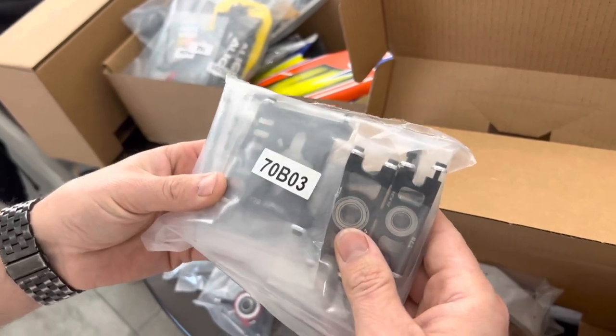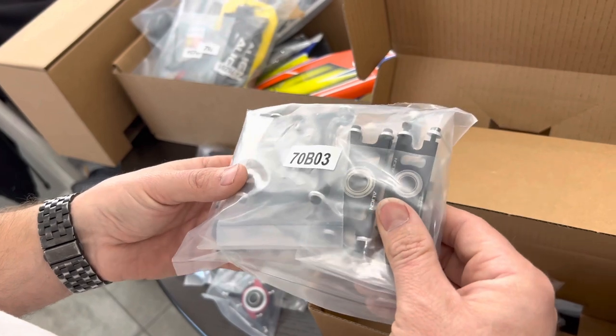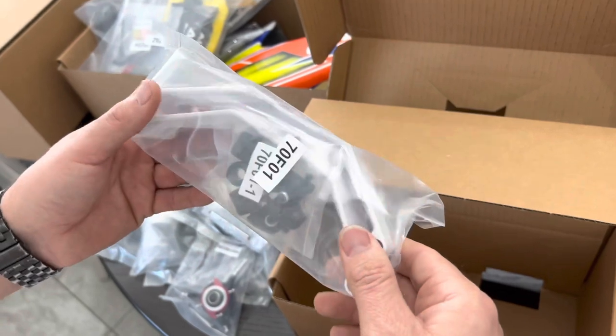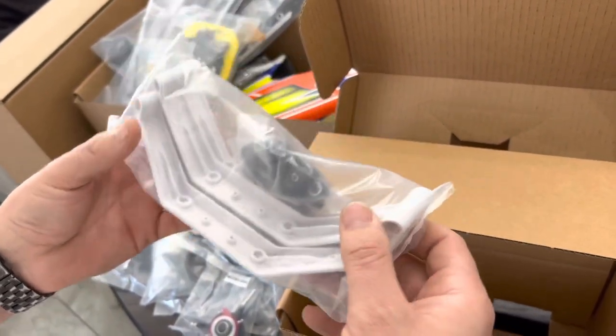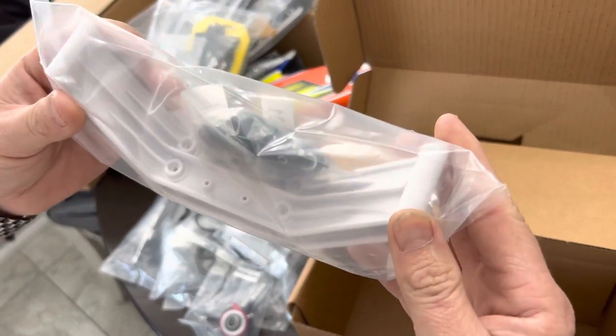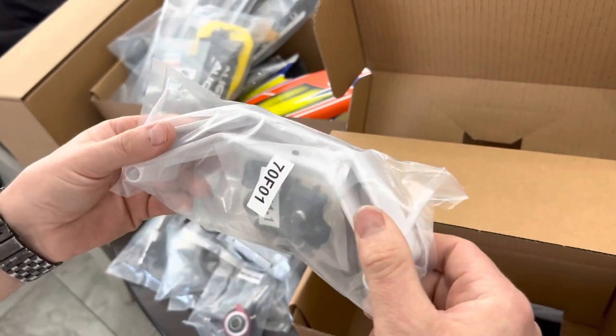All the servos mount to the top, so it's a nice layout — motor mount and servos together. A little different layout than what I've been used to with Align back in the day. Something new here — the skids look different: super light, very strong feeling, a lot more rigidity, and it looks like there are a little more mounting holes for different frame styles. Looks great, feels great.